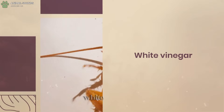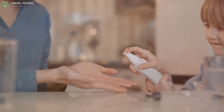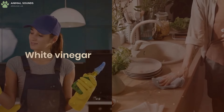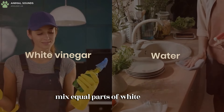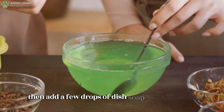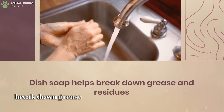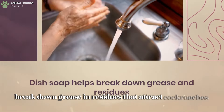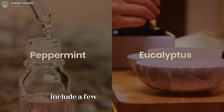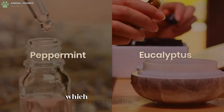White vinegar is extremely effective in repelling cockroaches. Mix equal parts of white vinegar and water in a spray bottle, then add a few drops of dish soap — dish soap helps break down grease and residues that attract cockroaches. For added repellent power, include a few drops of essential oils like peppermint or eucalyptus, which cockroaches dislike.